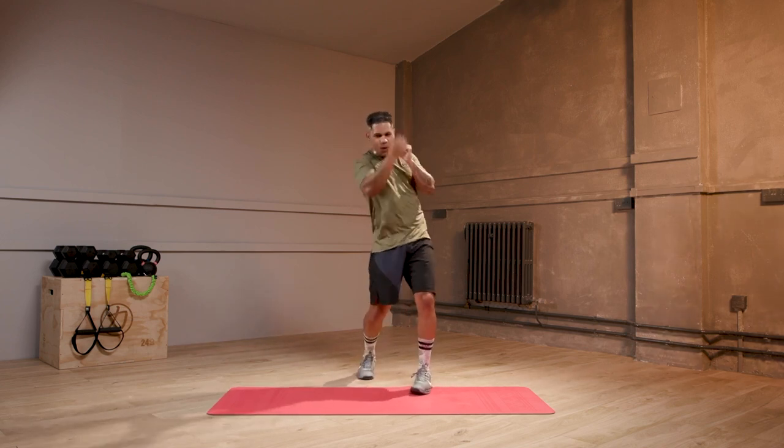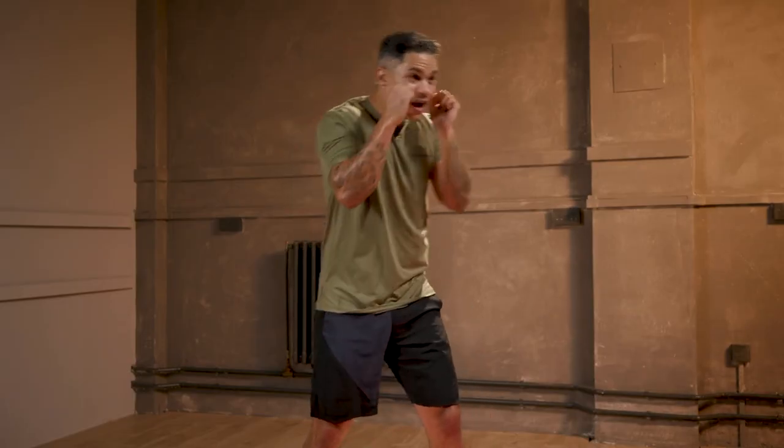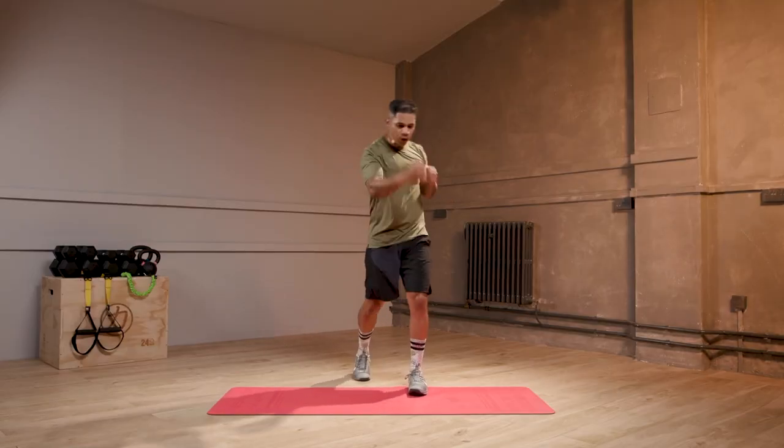15. Whoo. Yes, jab, upper, jab, upper. 10 seconds. Last little bit. Get your rest. Jab, upper, jab, upper. 4, 3, 2, and 1.